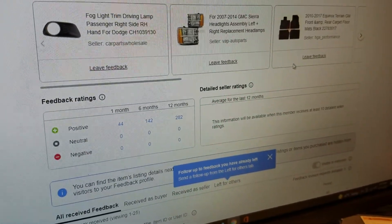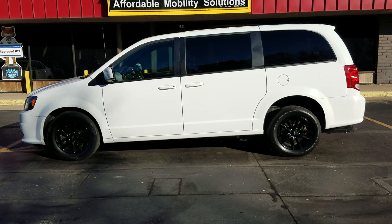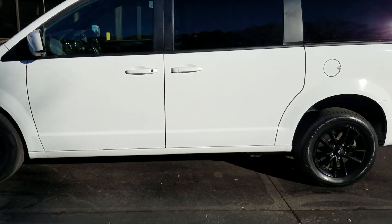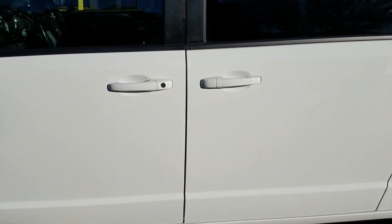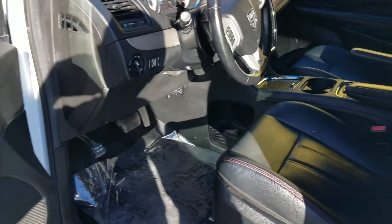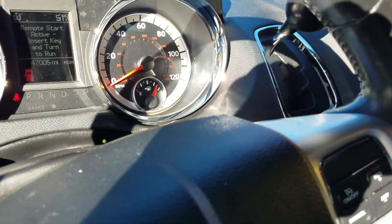Another great feature on these GTs is the auto start with keyless entry. You can auto-start it — great to come out with your windows defrosted and your leather seats nice and warm. It's also nice during the summertime to come out to nice cool seats.